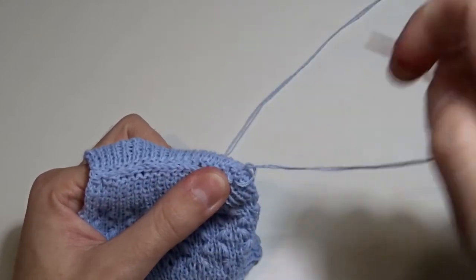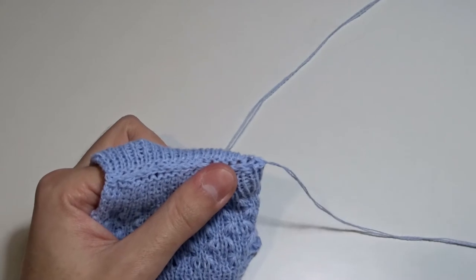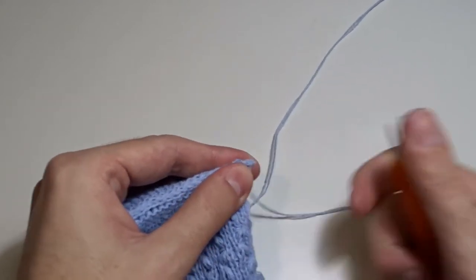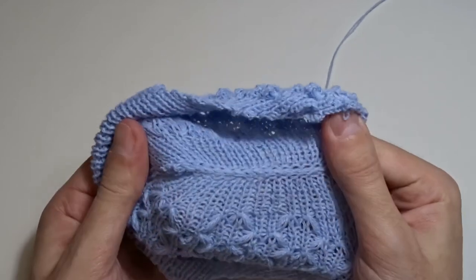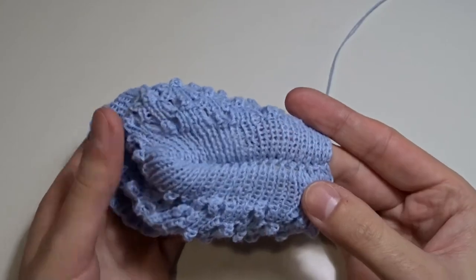Finally, I will make a tiny knot and cut the excess yarn. If you don't want to make a knot, you can weave the tail in between the stitches. Now you can see the seam on the bottom — you can't tell that it is hand sewed.